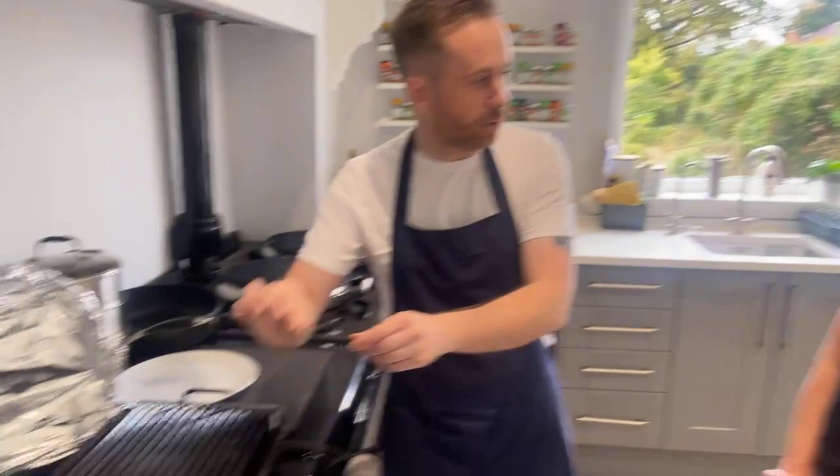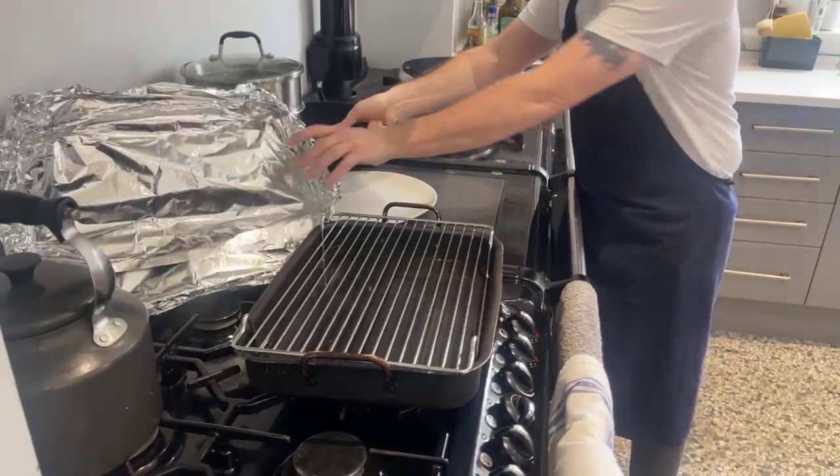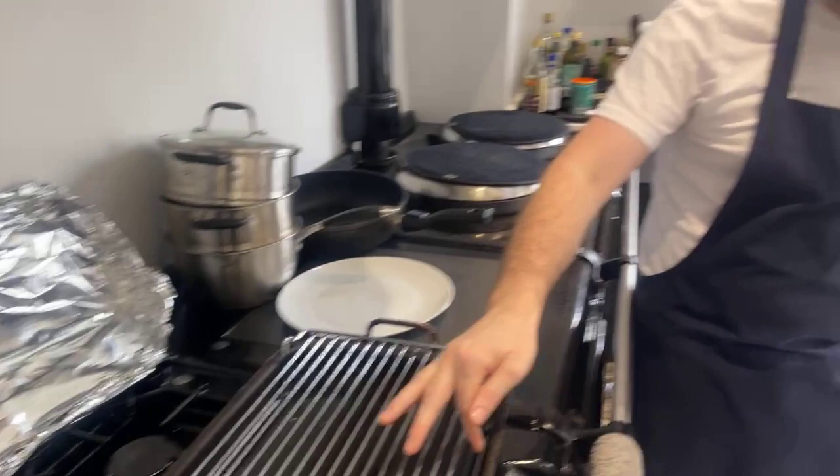Once it gets to boiling just turn it right down. I can touch the seitan and don't worry too much about it. How many steaks will this recipe make? This will make four - that's a good size. Put two at the top and two at the bottom. As for water - just fill it halfway so it doesn't run dry. They usually take about 25 minutes, sometimes it can vary.